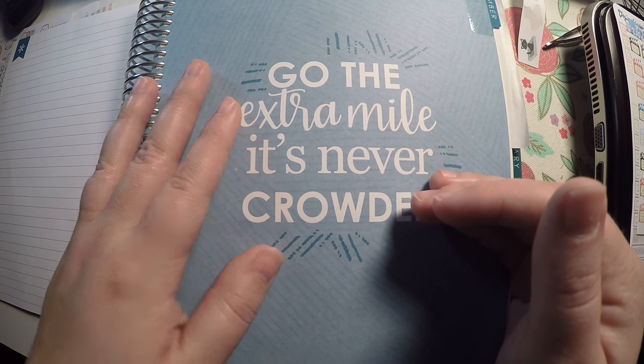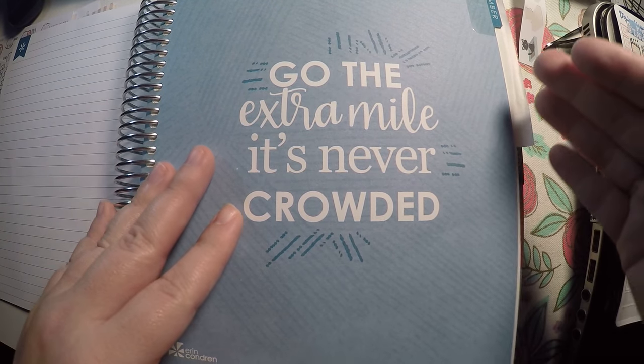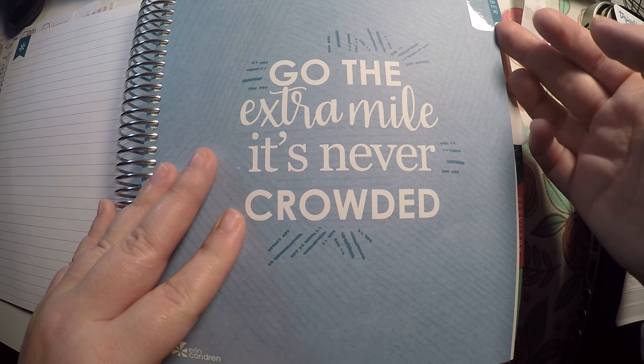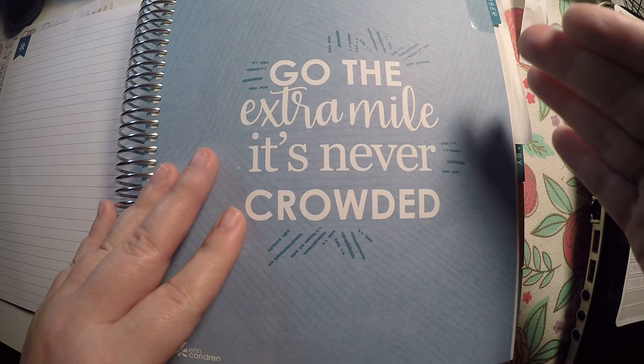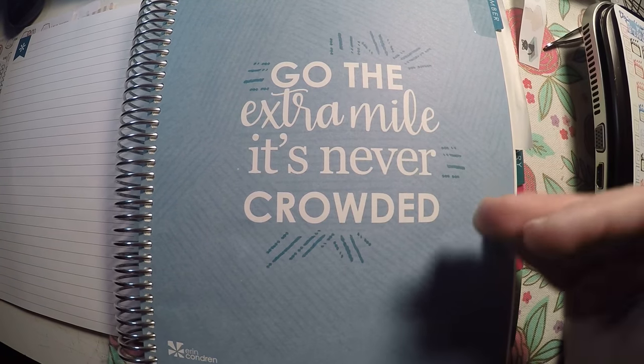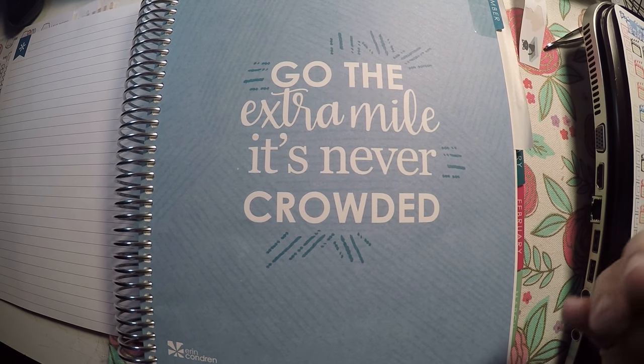Right now I have one for Megan Renee Plans — it is ROSEBUD20, which gets you 20% off your order on her site, so definitely check that out. We will get right into it: today we are doing our November monthly plan-with-me, so let me get that adjusted and show you the kit I'm using.